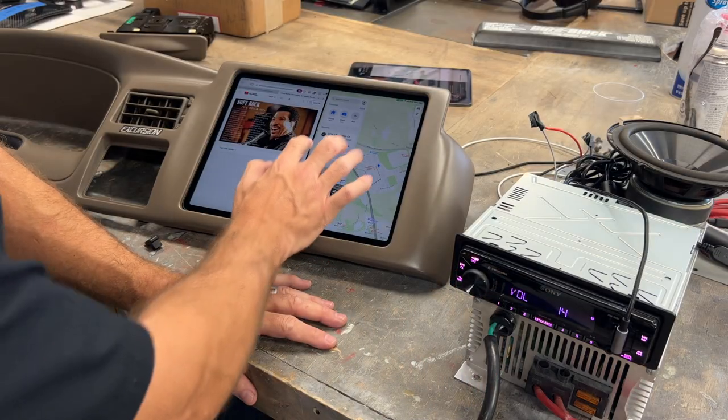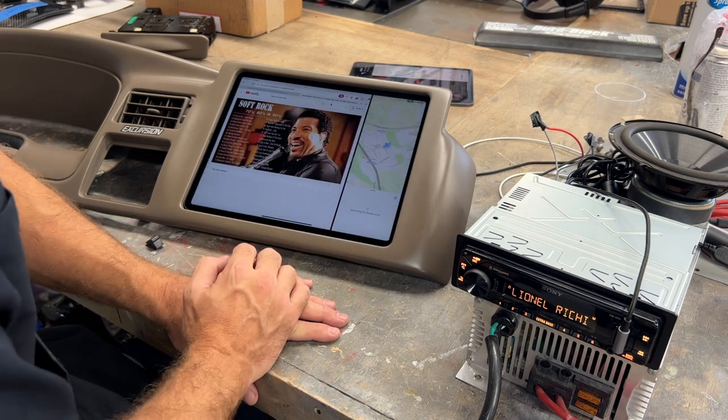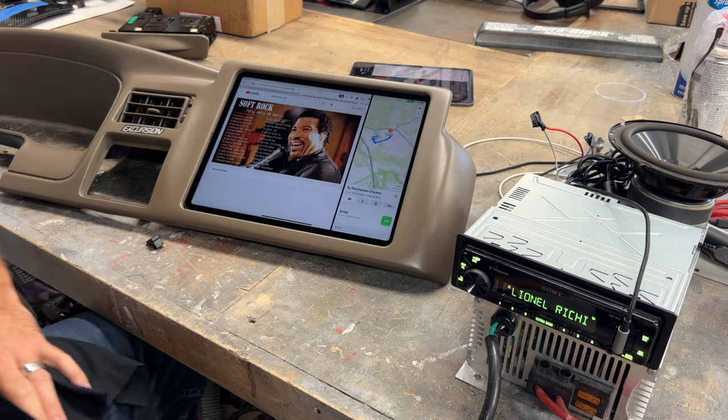Now we've got the 12.9-inch iPad with maps running. Let's find a restaurant. The Clucking Chicken — son of a clucking bitch, only four minutes away!